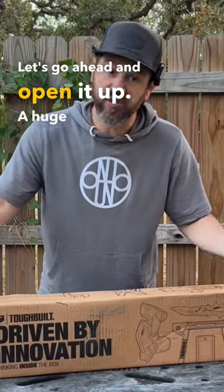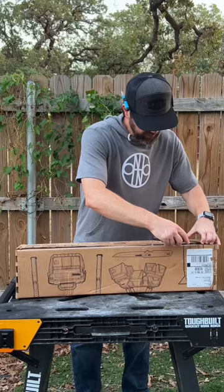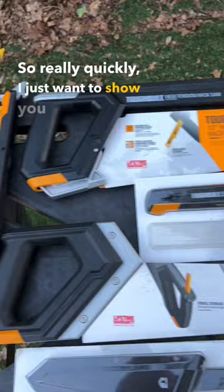Let's go ahead and open it up. Huge thank you and shout out to ToughBuilt for sending this box my way — their new ToughBuilt folding knife. Let's see what's inside. Okay, this is what I was hoping for. Really quickly, I just want to show you what was in the box.